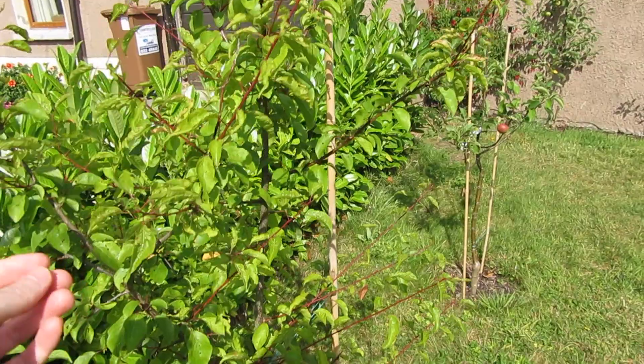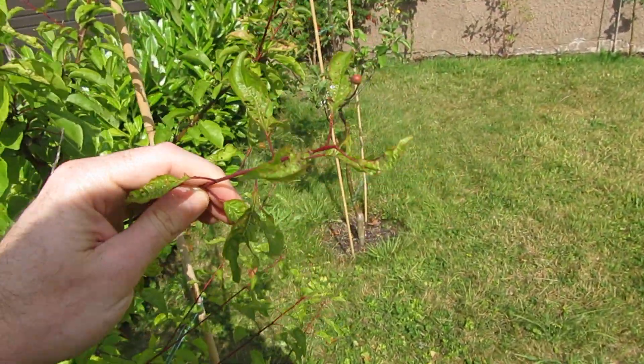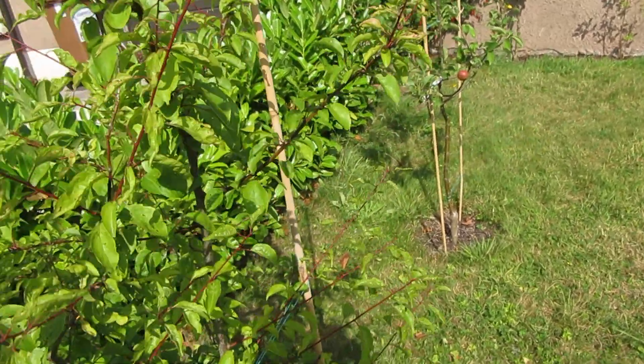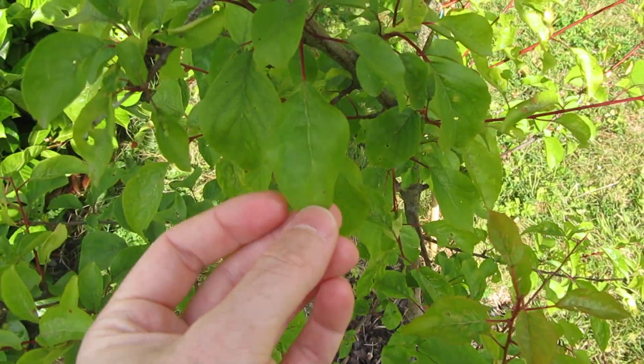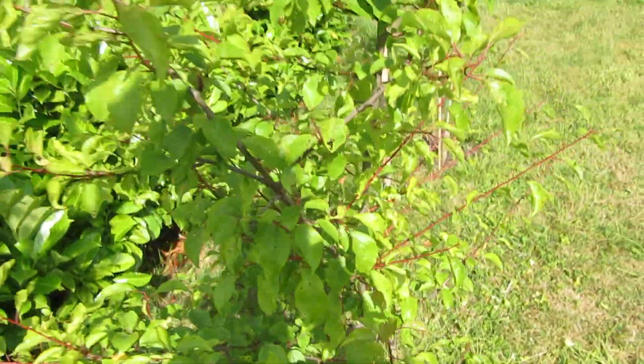What I've noticed is that the new growth leaves are quite distorted and affected by monilinia, but the second-year leaves that grow on the old wood seem to be almost untouched by the disease.